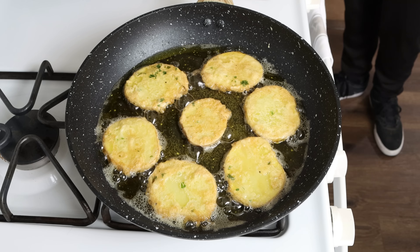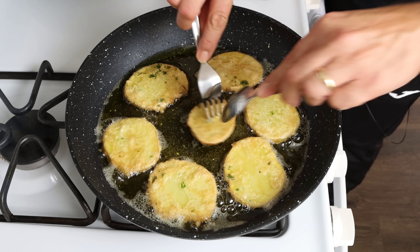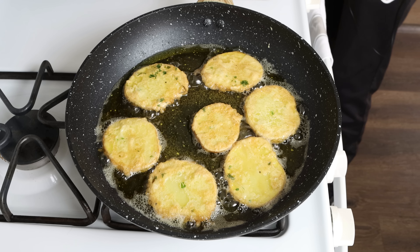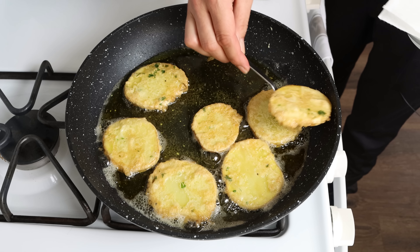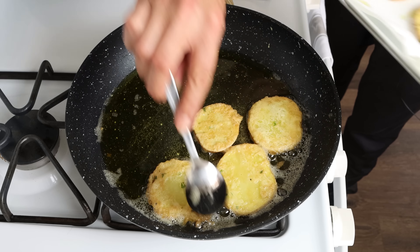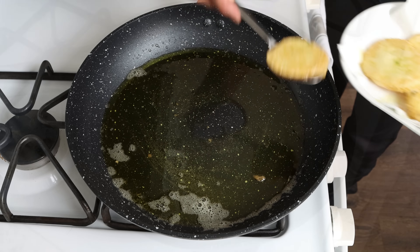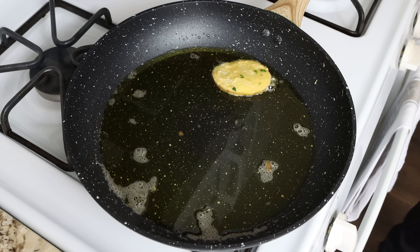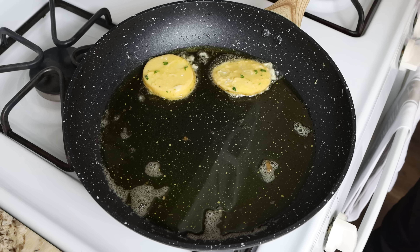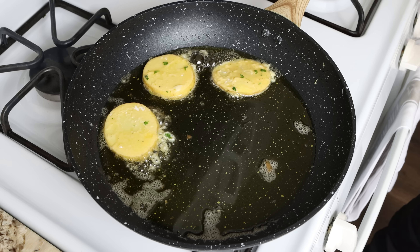After nine to ten minutes, when the potatoes are golden fried and fully cooked through — you can always pierce one with a fork and if it easily goes in they're ready — remove the potatoes from the pan and transfer them to a dish with some paper towels. Continue cooking the rest in the same method; with this amount of potatoes we should get it done in about three batches. To keep the already-fried potatoes warm, just add them into a preheated oven at its lowest setting.